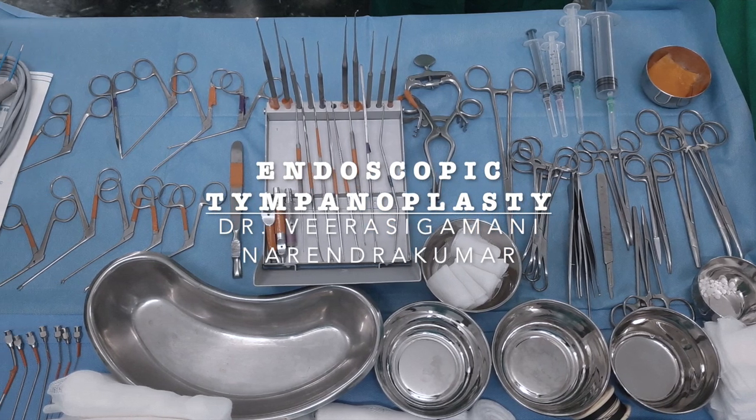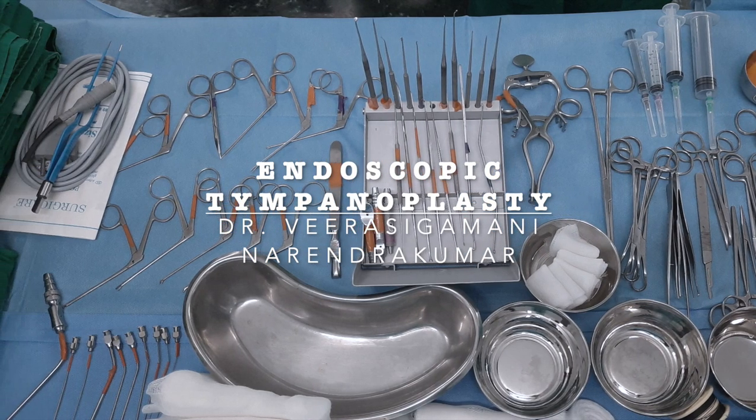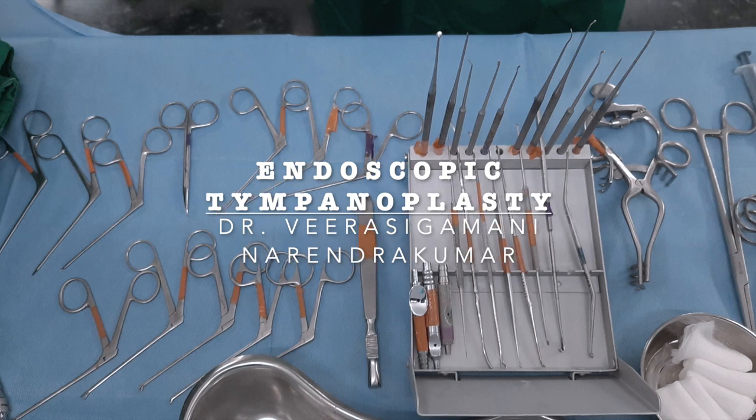This is Dr. Narendra Kumar from Chennai, India. We will be demonstrating endoscopic tympanoplasty. This video is mainly for the beginners to start.